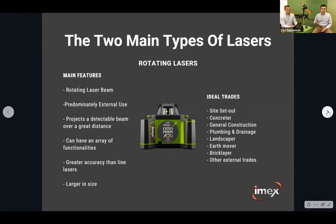With a rotating laser, it's a single laser diode with a spinning beam. It's predominantly used outside for external trades. You get better accuracy than a line laser at a greater distance, and you get a longer working range with the receiver — in some cases up to 500 to 600 metres from the laser, depending on the unit. They come with an array of different functionalities, which we'll go into as we cover which models do what.